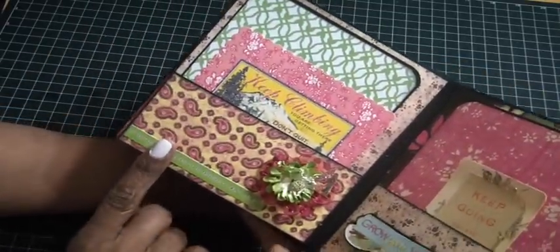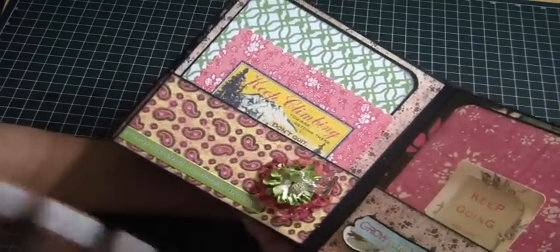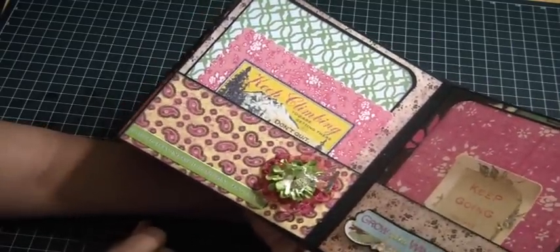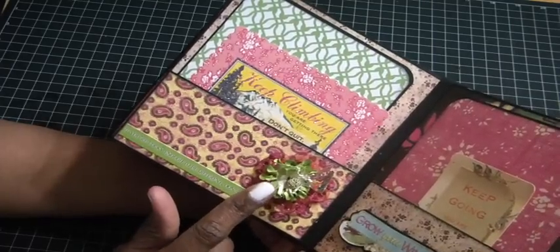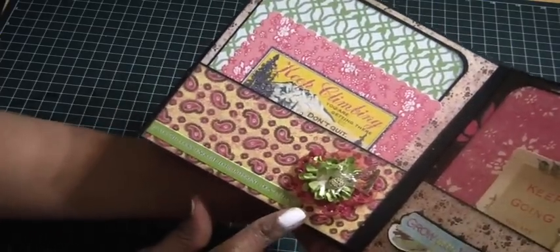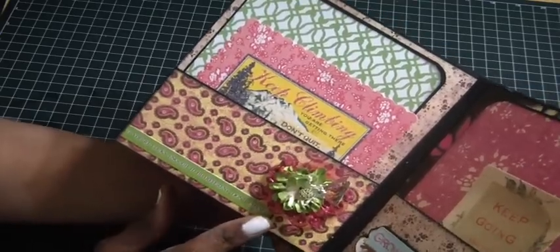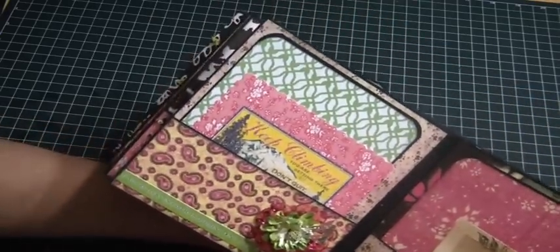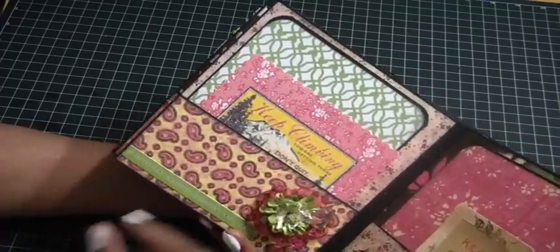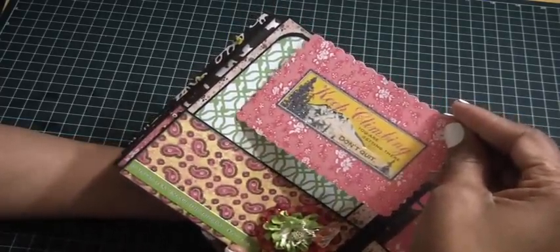On this side I used an acrylic piece given to me in a stash of goodies from Anna Yanez — hi Anna, hope you're feeling well! I put a Craft Supplies One flower on top, and a Webster's Pages sticker that says 'If you're lucky enough to be different, don't change.' I kept pulling stickers to maintain the positive affirmation theme. The journal tag here says 'Keep climbing, you're getting there, don't quit.'